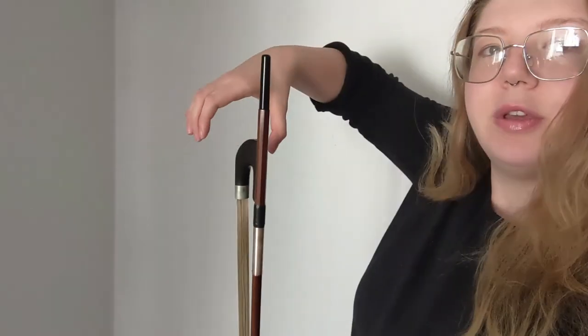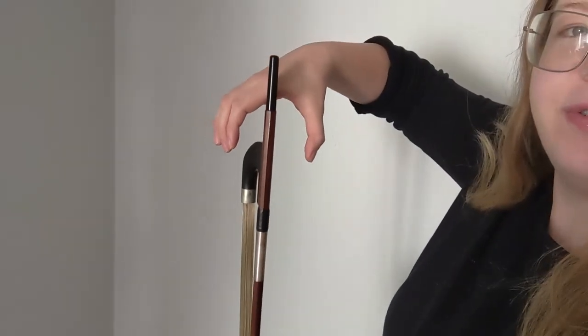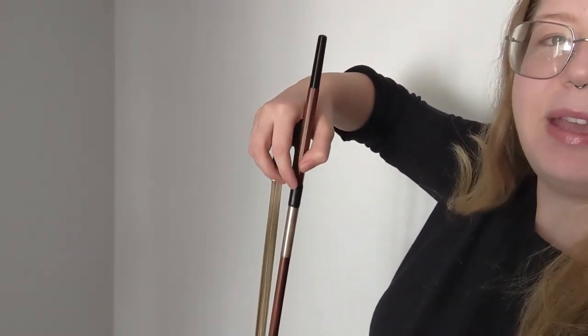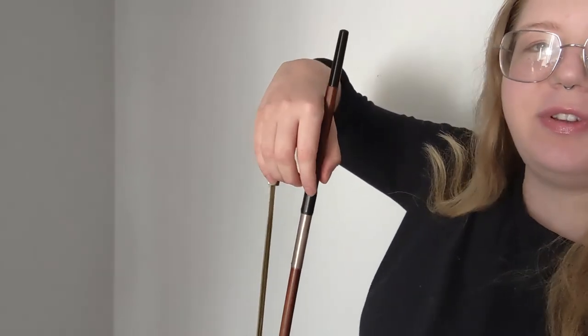You can do the same process with your bow upside down. Make a cup, shove the frog into the hand, thumb on top, first finger on side, pinky on the ferrule, and the rest of your fingers relax.